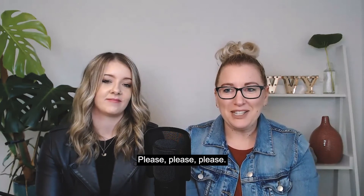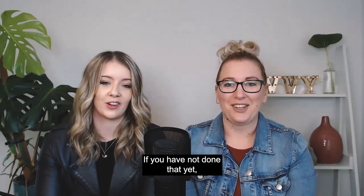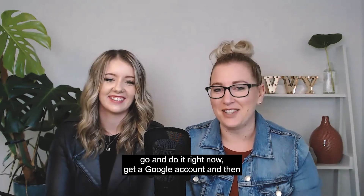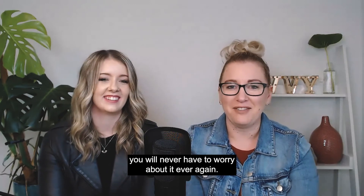So please, if you have not done that yet, go and do it right now. Get a Google account and you will never have to worry about it ever again.